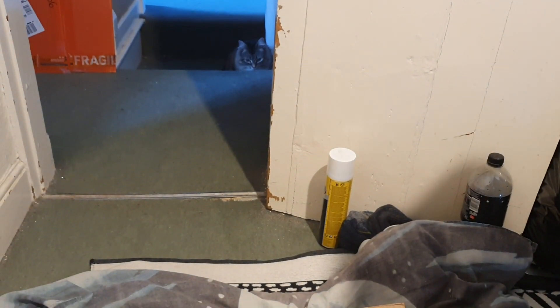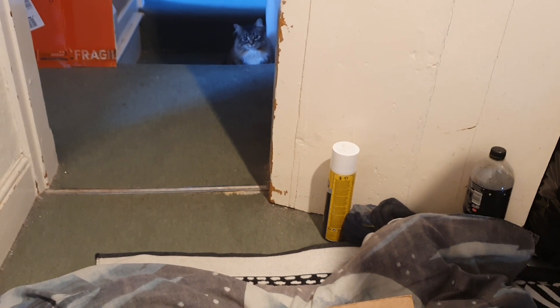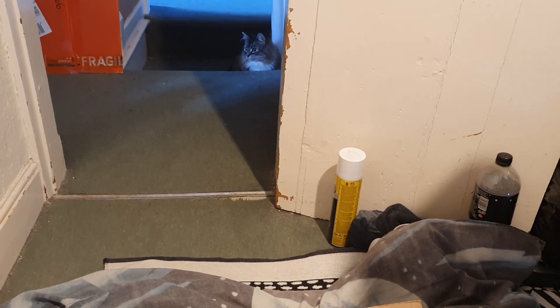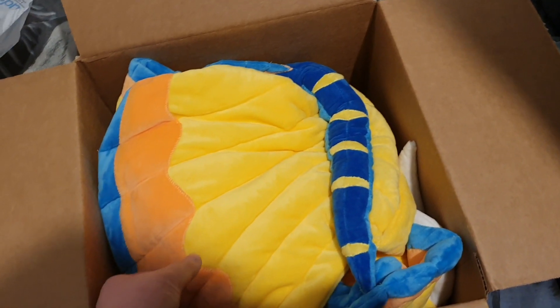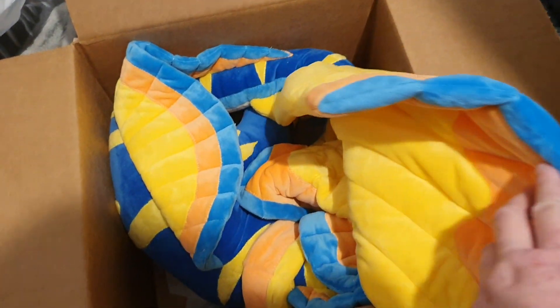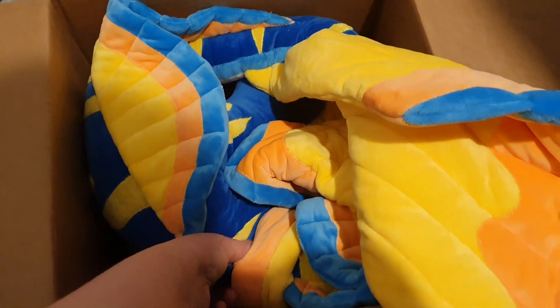Look at — oh god, look at Luna. Don't mind the doors, this is an old house. Luna's excited in the background. There's Oliver — he has heard box.